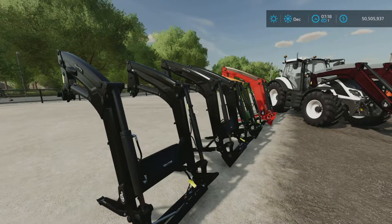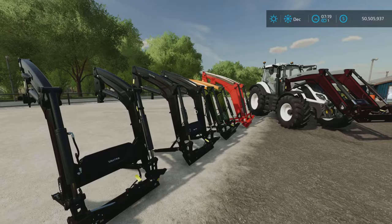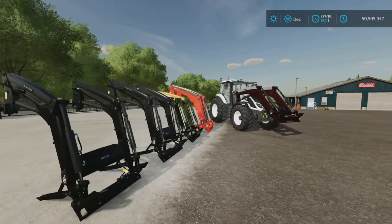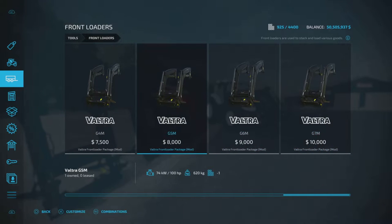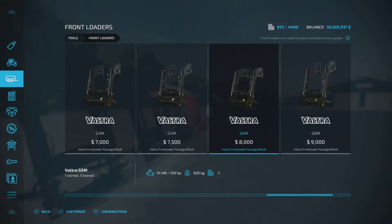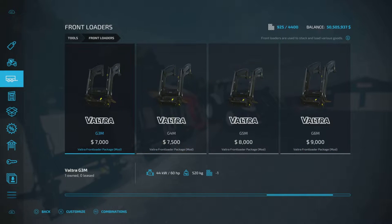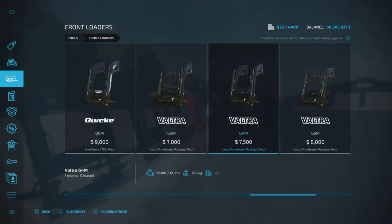Four and five slots each — one of the middle ones is five slots. These are the Voltra G3M, 4M, 5M, 6M, and 7M, all in order of horsepower: 60, 80, 100, 120, up to 140 horsepower and more. The weights go up accordingly.